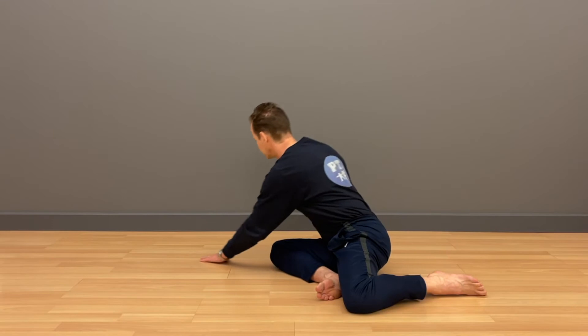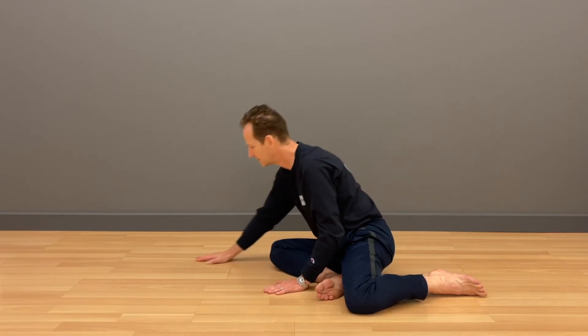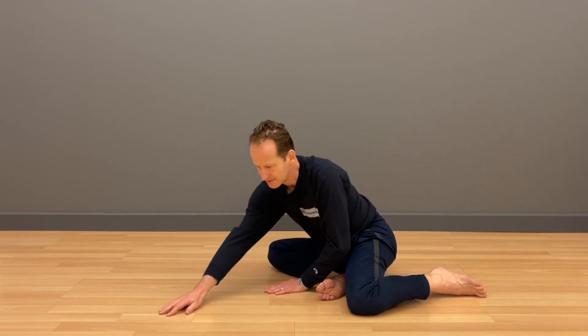In this Feldenkrais lesson, we're performing washing of the floor, first with one hand, then with the other hand. The key here is learning not to stretch, not to force the movement.